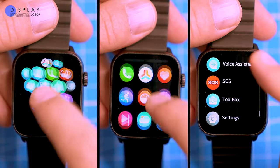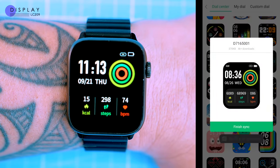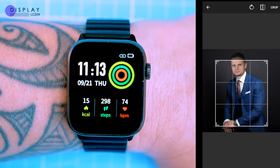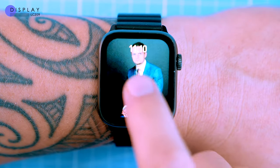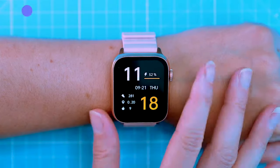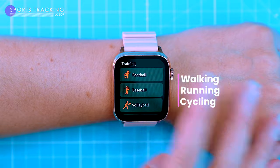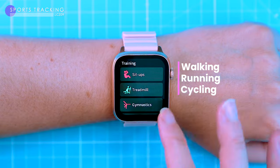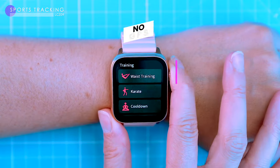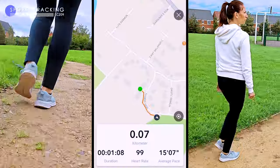You can also customize the look on the display by downloading one of over 200 optional watch faces from the companion app, or by creating your own using any photo or image from your phone. The watch has over 110 sports modes including popular ones like walking, running and cycling, and more specialized ones like climbing, basketball, badminton and yoga. It doesn't have a built-in GPS but you can use your phone's GPS to track your location during workouts.